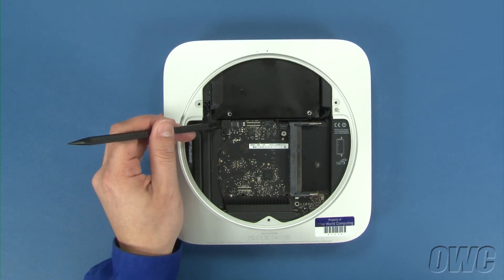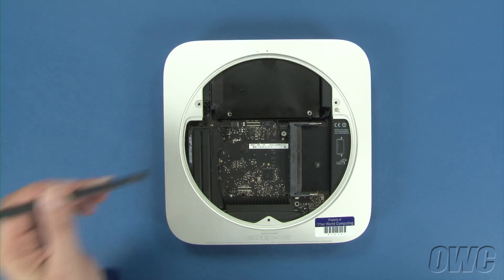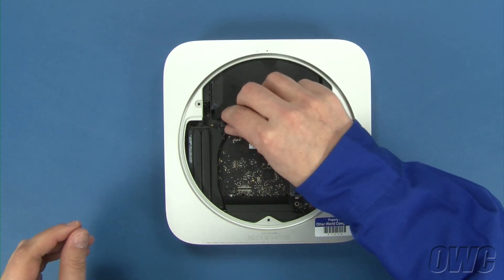Next, use your nylon pry tool to gently lift the SATA connector up and out of its socket. You should now be able to pull the hard drive out of the Mini.